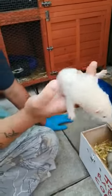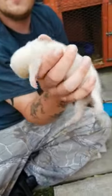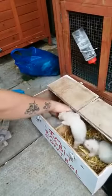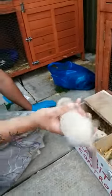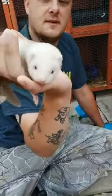A little silver jill, just over five weeks old now, that one I'm keeping. There's a little sandy jill, sandy jill that I'm keeping.